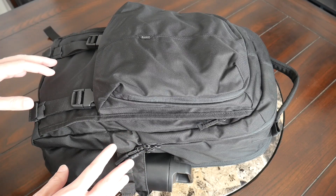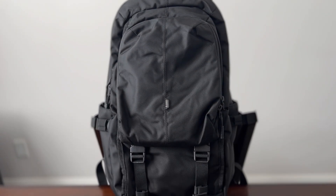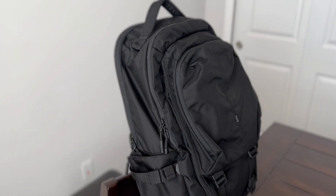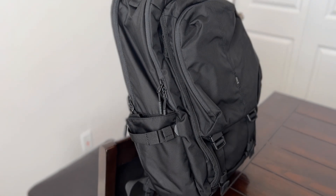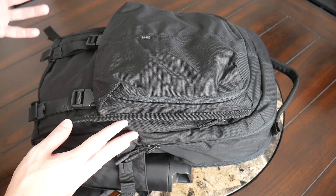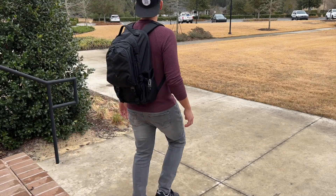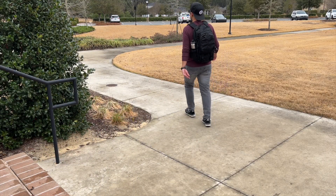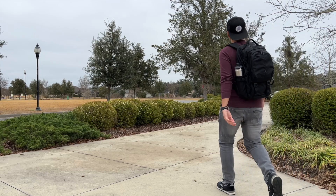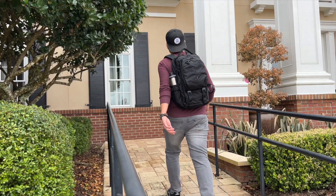Starting off with the outside of the bag, I really like the overall aesthetic. It's not a super minimal bag, but it strikes a nice balance between offering some of the functionality that a more overtly tactical bag would offer, but with a gray man style vibe that's meant to blend into any environment. To me, this could almost resemble something like a North Face backpack you'd see around campus or exploring a city, and it's minimal enough that I'd still feel comfortable taking this into the office.